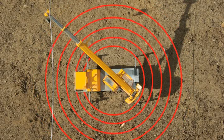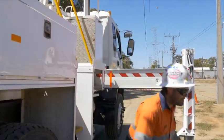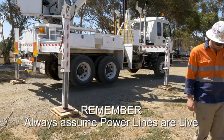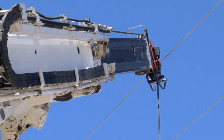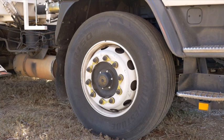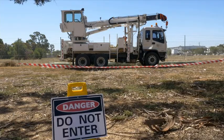Before attempting to free any victim, always assess the danger — do not become the next victim. Anyone touching a victim still in contact with an electrical current may also receive a severe electric shock. Always assume that power lines are live. An incident like this must be reported to your local regulatory authority for investigation. When a crane has been in contact with a live aerial conductor, be aware of the potential for tyres to explode up to 24 hours after the incident. Set up a 300-metre exclusion zone around the crane for a minimum of 24 hours.